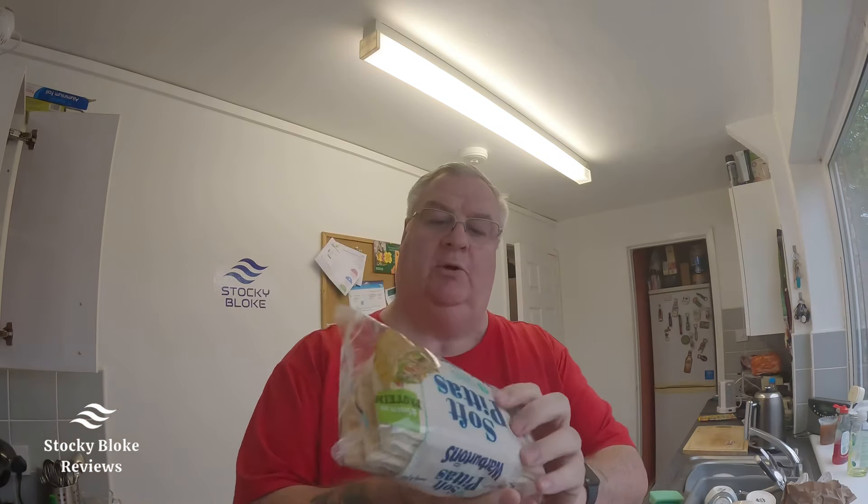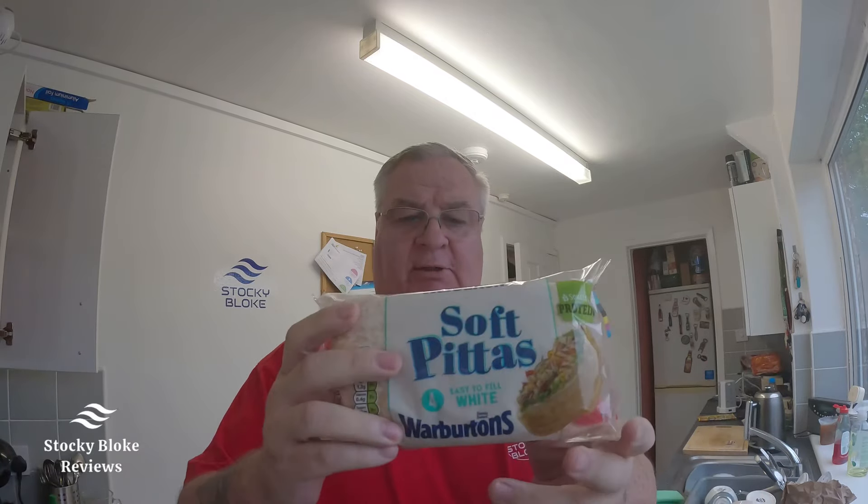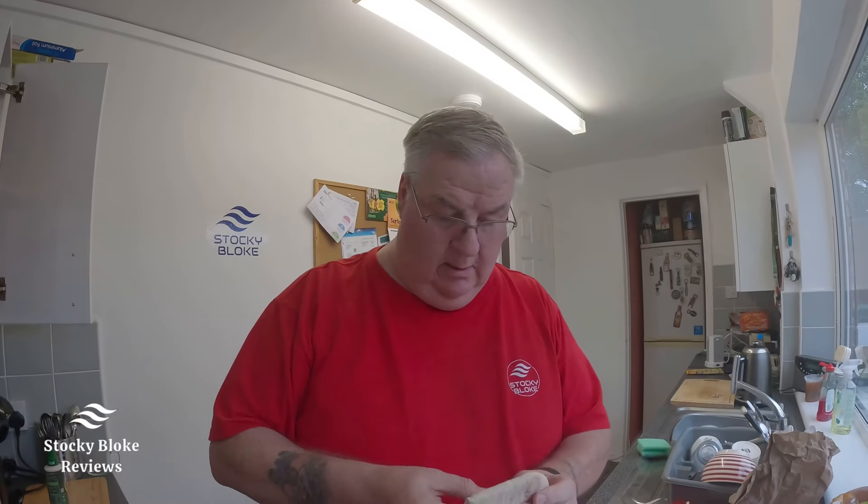I've got some of these again — the Warburton's soft pittas. I'm going to have two of these. If you open them, they are already opened, you just need a little bit more to prise them open. I used to put these in the toaster but they go a bit too crispy for me, so I'm just going to pop them in the microwave once my meat is ready.